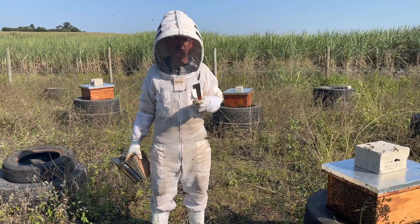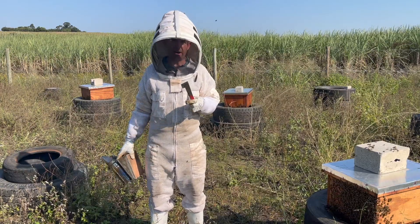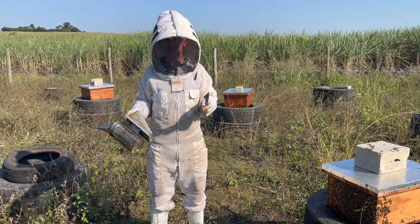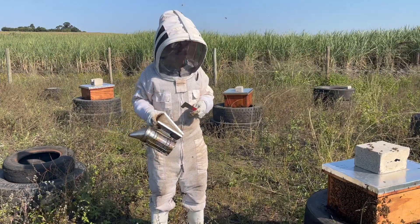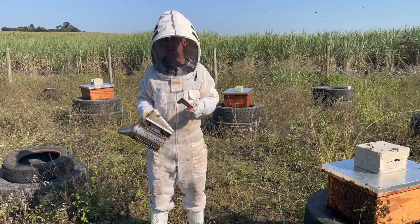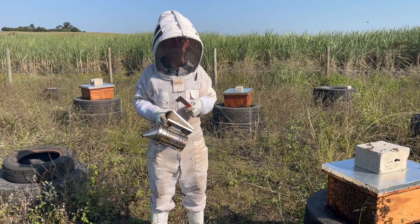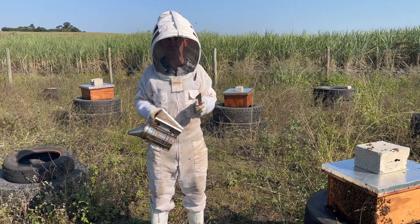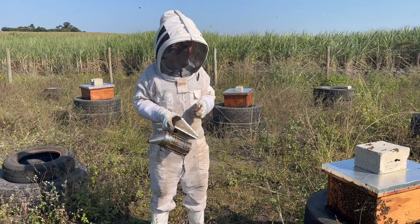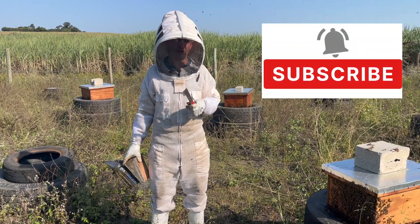Remember to check your hives every couple of months to make sure they haven't become honey-bound and that the queen has enough space to lay, so that colony size doesn't start to dwindle. Another solution is to super, but that might cause the queen to go up and start laying in the super if you don't have a queen excluder on. Best is to take out those honey-bound frames on the sides of the brood and just create space for the queen. I hope you found this useful — if you did, please like and subscribe. We'll see you in the next video, cheers.